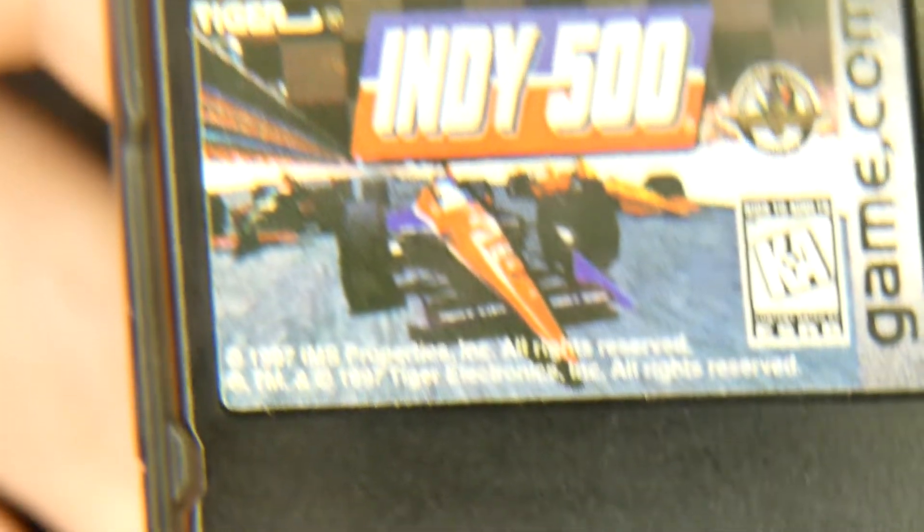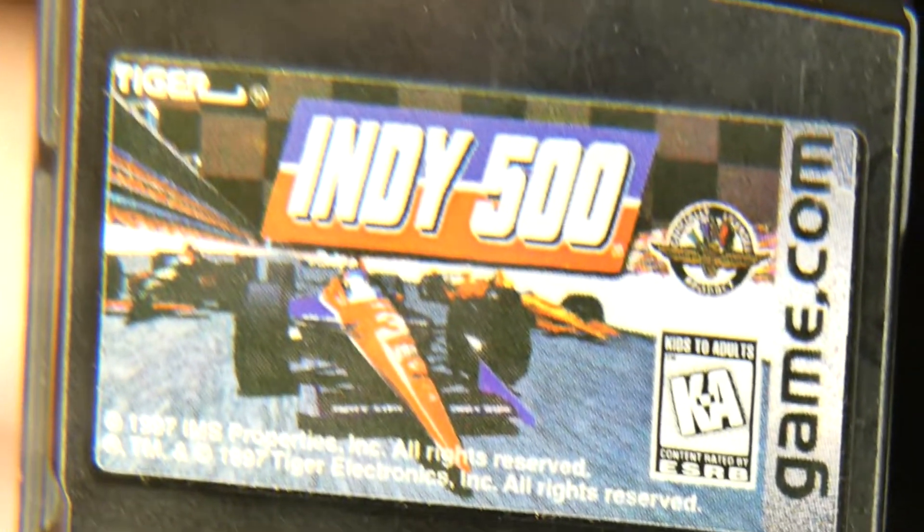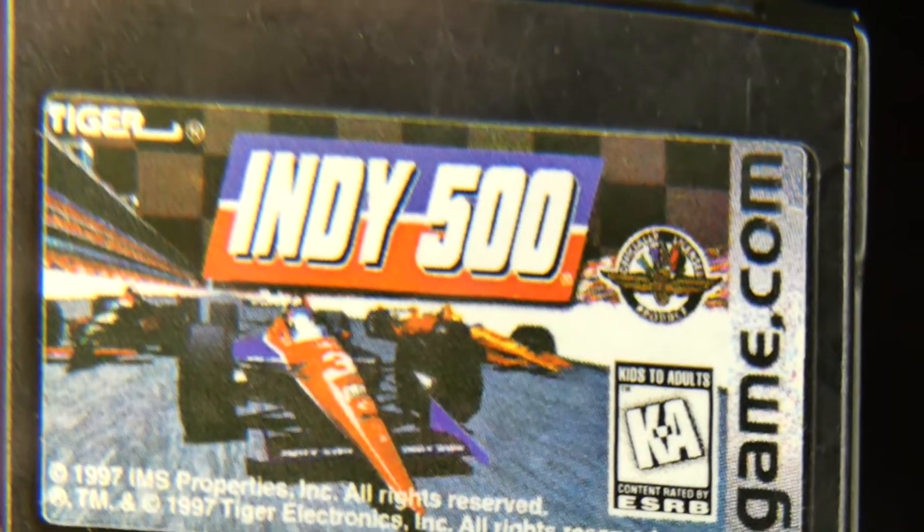This might be like an exclusive on the Tiger Electronics handheld. I don't think this is on anything else.